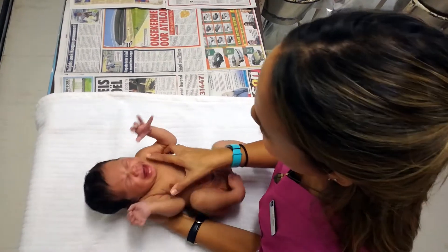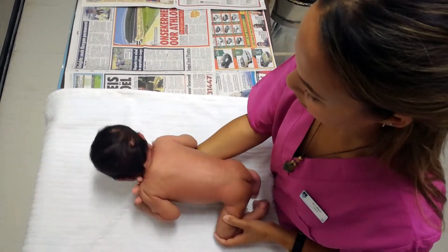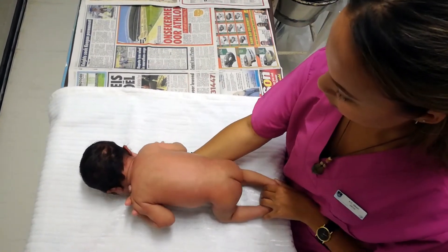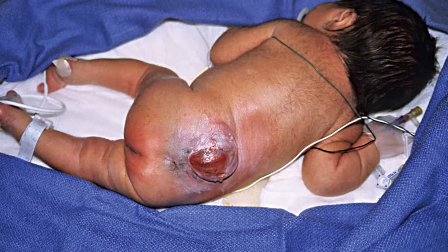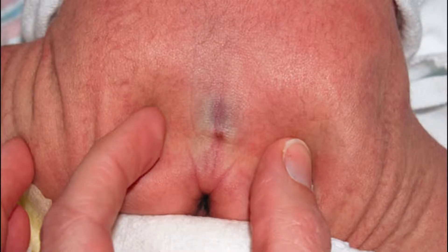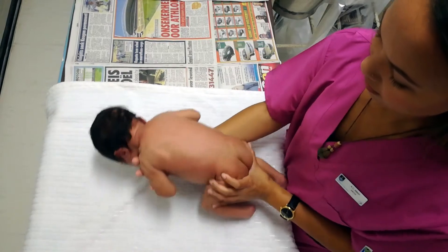Turn the baby onto its stomach to examine the back, including the skin of the lower back and buttocks. Inspect the back for abnormal spinal curvature and midline abnormalities such as a meningocele, sacral sinus, hypertrichosis — which is a hairy patch of skin — or areas of hyper or hypopigmentation, which may be indicative of spina bifida.